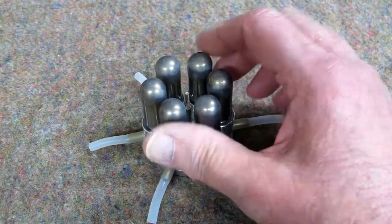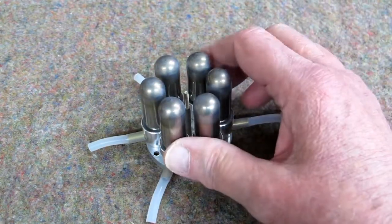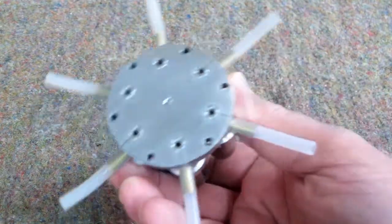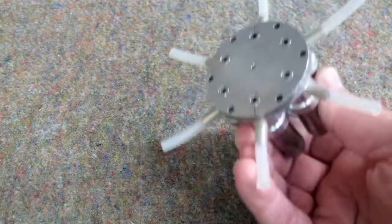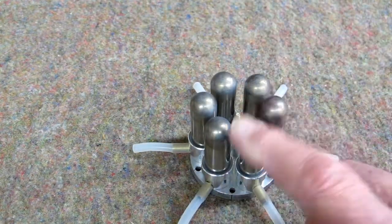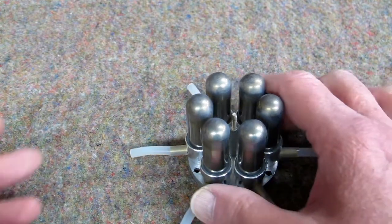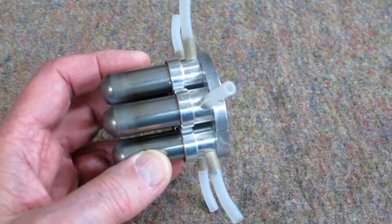This is the hot end assembly. There are six displacer tubes, one for each cylinder of the engine. As you turn this back and forth you can hear those displacers slide back and forth. I've heard it said that these contain balls, but they do not contain a ball — it is a cylinder and it's being guided by a tube.